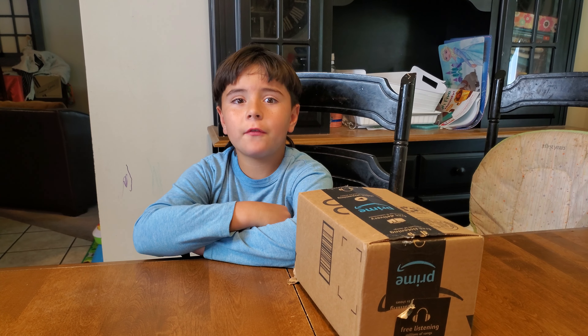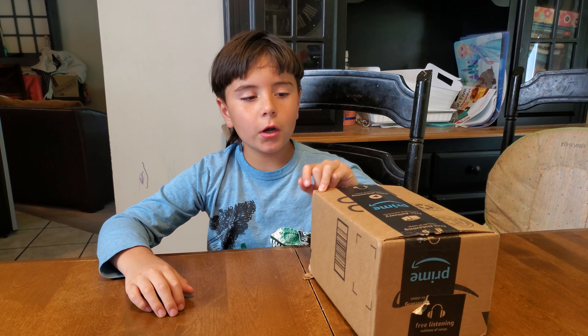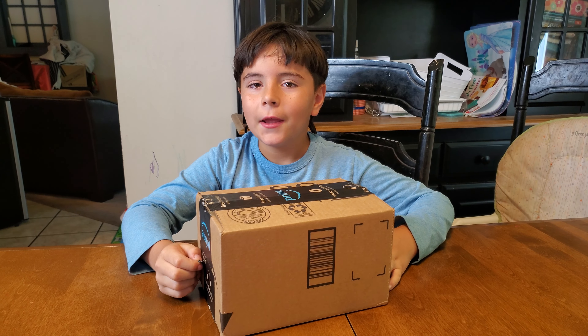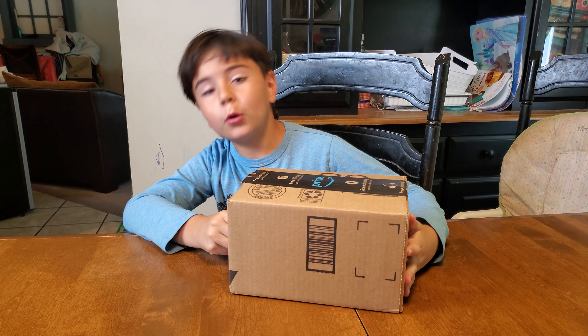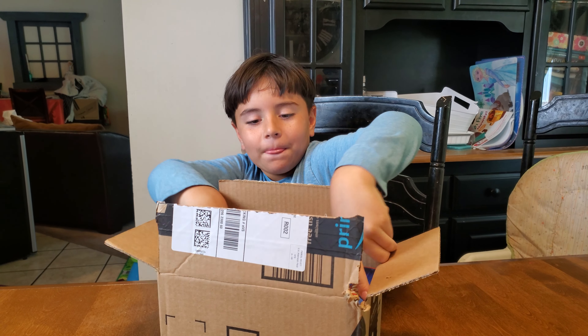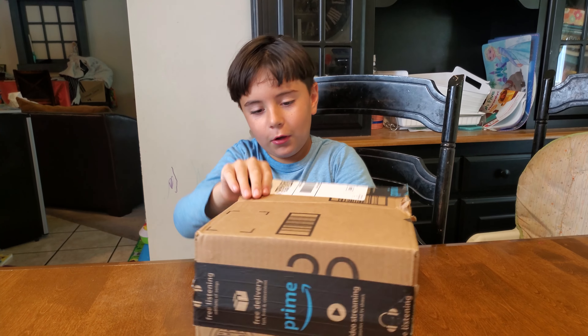Hey guys, welcome back to LFFTV. Today we are going to open a package that I got from last night - it's a Kato Warrior - and I got too excited and opened it. So let's get started.